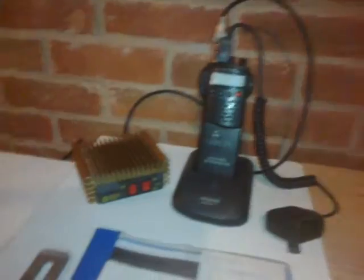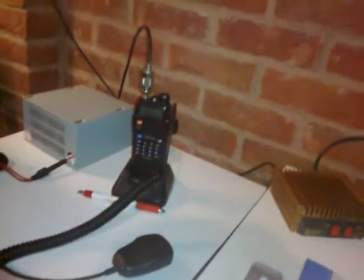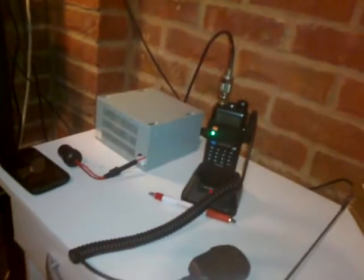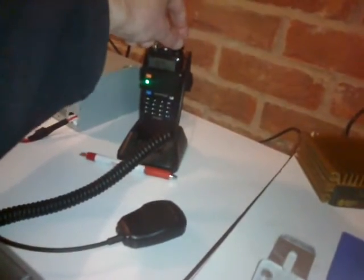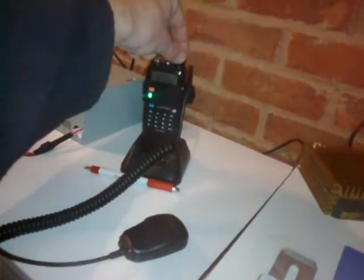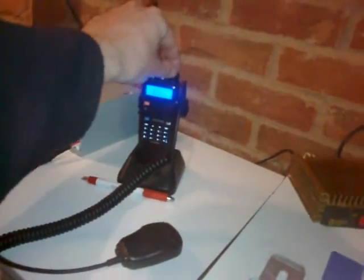Still got the 80 channel Eurasonic. Obviously still got the Baofeng. There's the 12 volt power supply. Just had the Coast Guard — double E-wiles kicked in. Tied it up. Got my log book there.